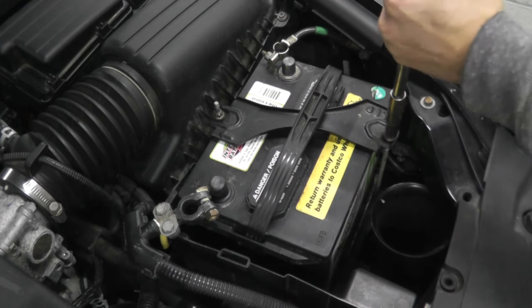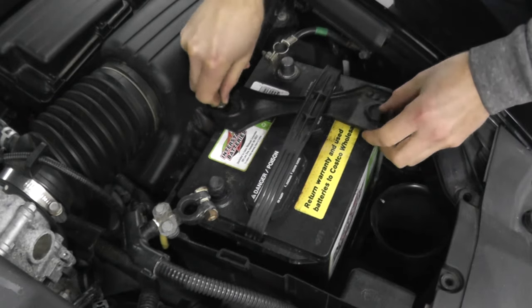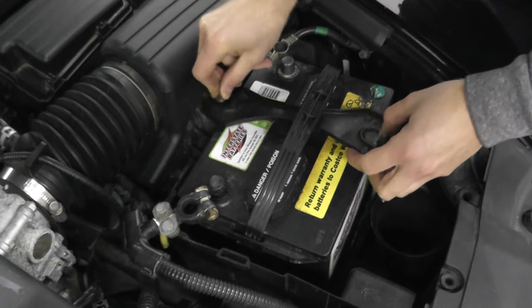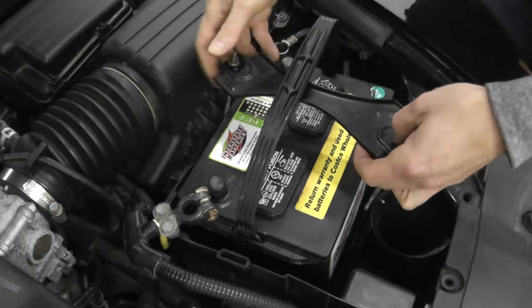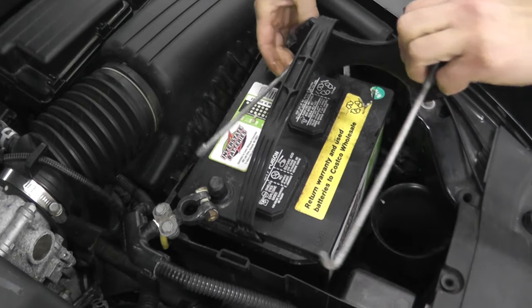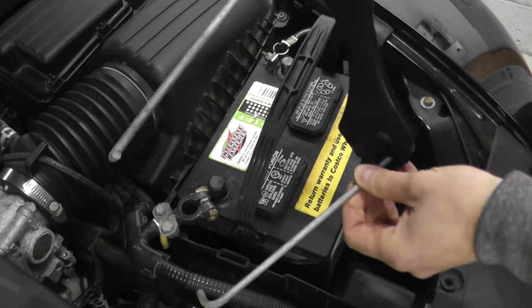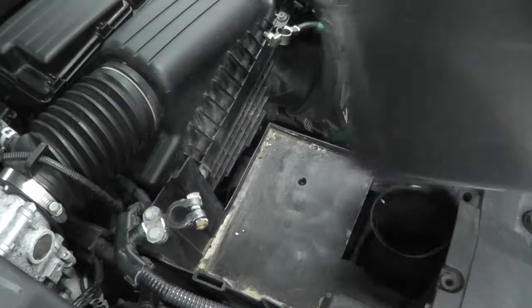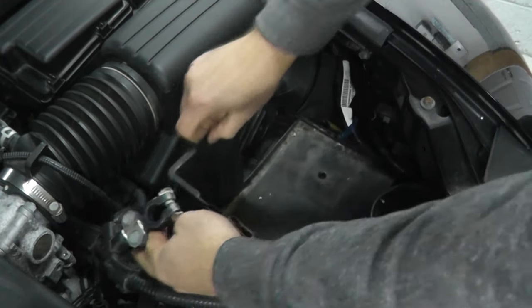These are typically 10 millimeter fasteners and you don't have to completely remove them — they have these J hooks holding them on. Be careful you don't want to hit the positive and negative terminals at the same time. And then here we have the battery tray.